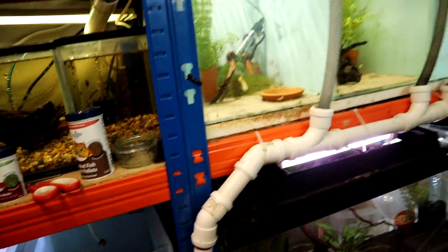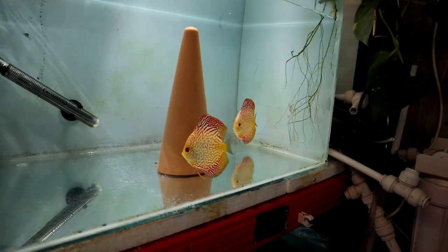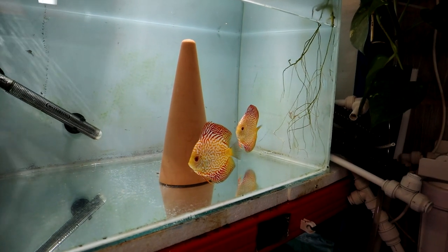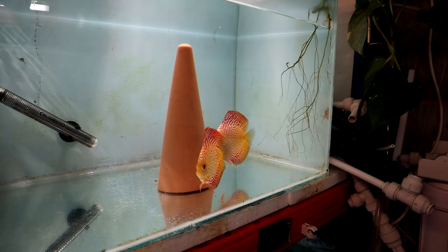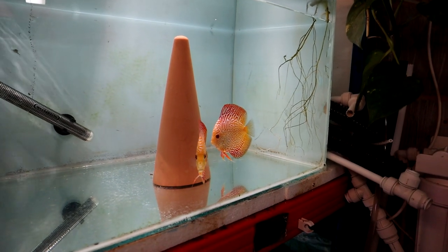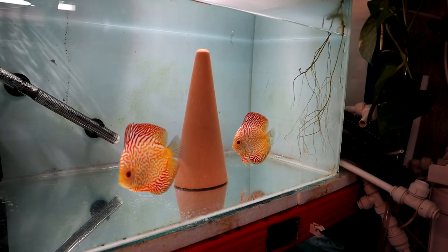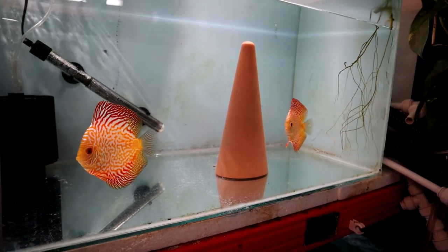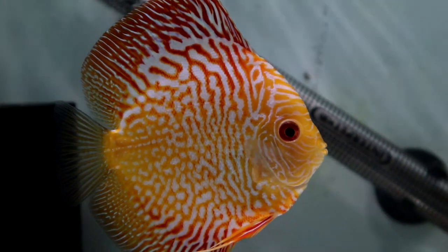We've also got the discus, who are looking very fine. I keep catching them pecking away at the cone but they haven't actually spawned yet — we've only been in here a few days or a week. They're starting to get a little more confident and they're not shying away; they're taking food readily. Look how handsome they are — loving these guys.